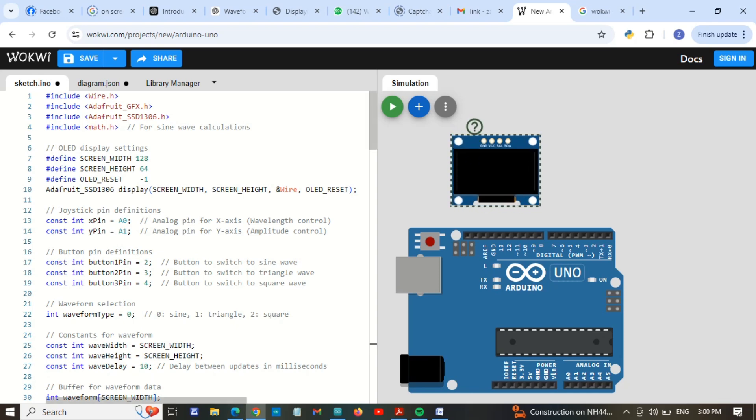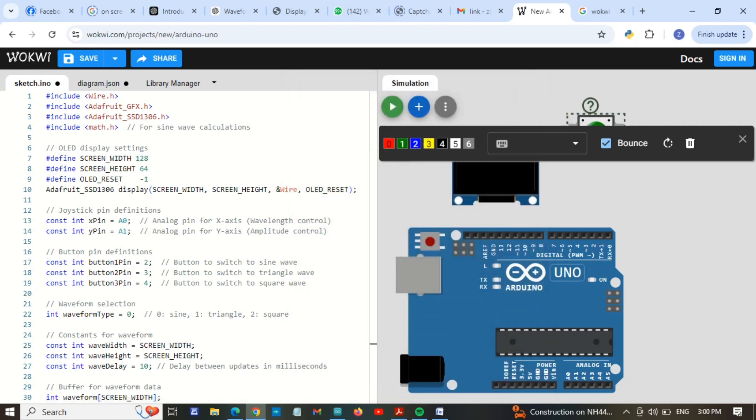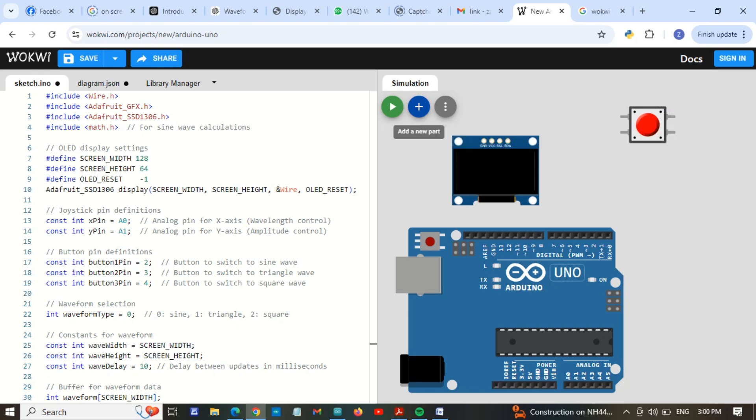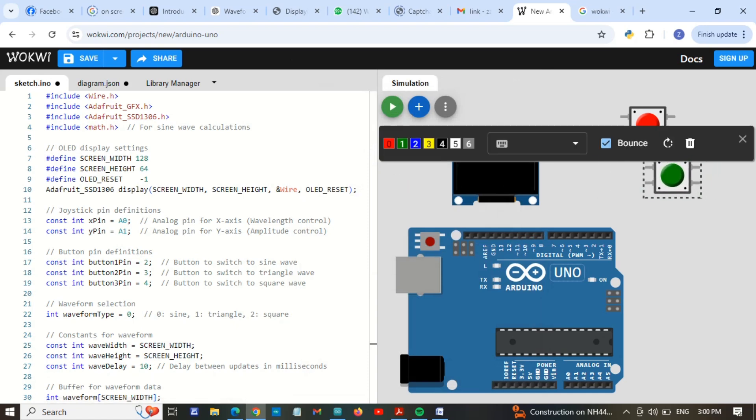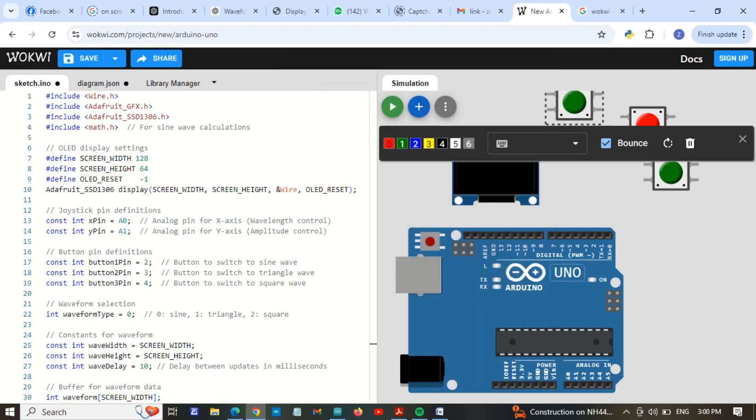The other part is we are going to add three push buttons and one joystick. I am going to add three push buttons — here is the first one. You can set the color here. I am going to add another push button, and now going to add the last push button.